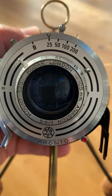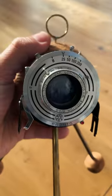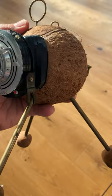This is a coconut camera — a camera made out of a coconut. I made it to show my students how easy it was to make a camera out of everyday objects.